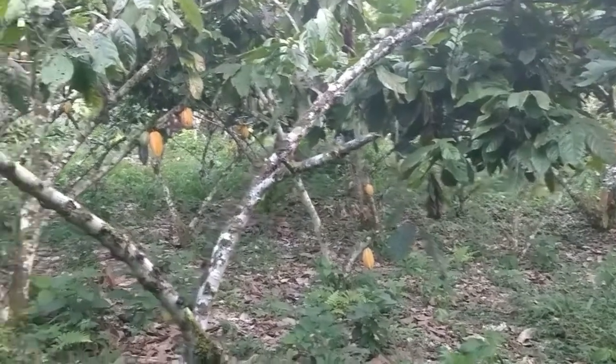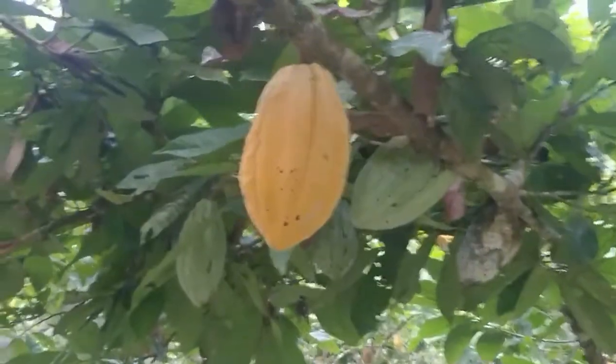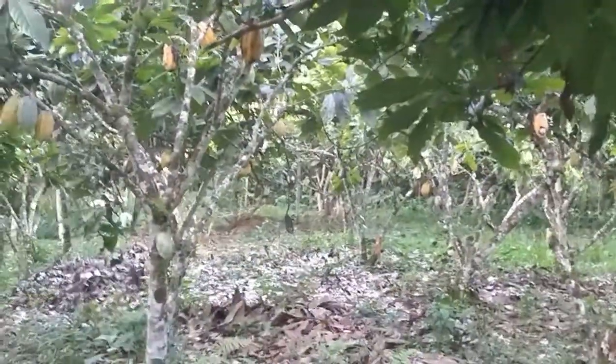So this is the cacao food forest. A delicious cacao fruit grows here, there's a lot of it now. Cacao season is in!